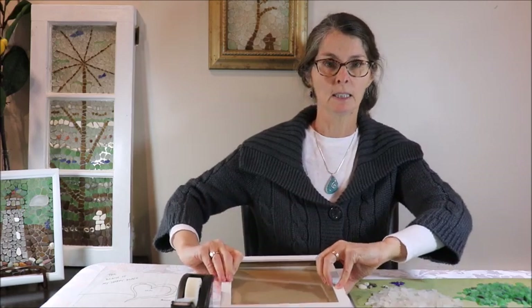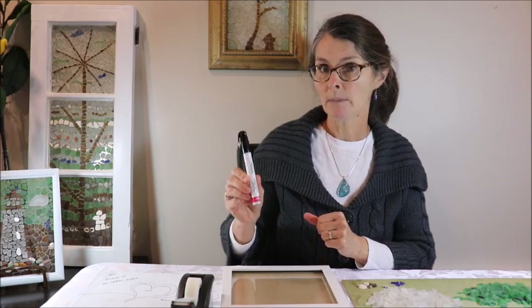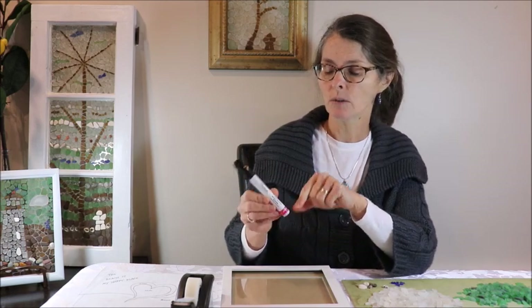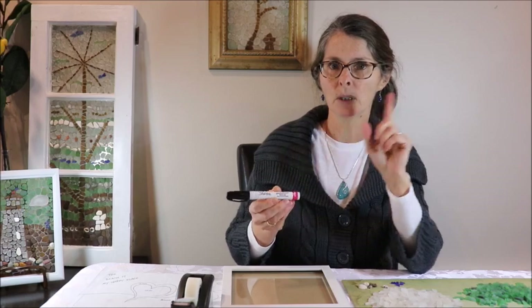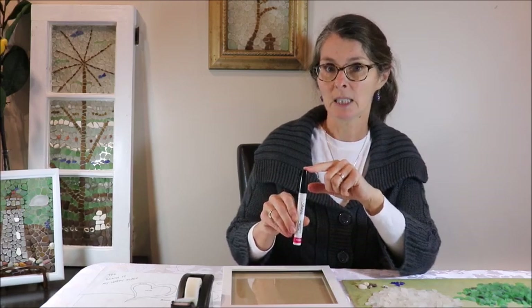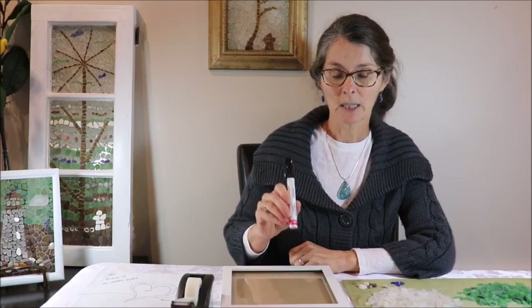The other thing that's different in this one is I'm going to put some writing on it. I'm going to use this Sharpie marker — it's an oil-based marker, and these do stick on glass. If you want to get some, I've put a link in the comments below to where you can buy them. I find they work quite well on glass, though putting writing in my sea glass mosaic is still a bit different for me.